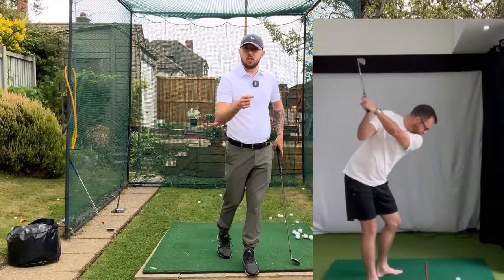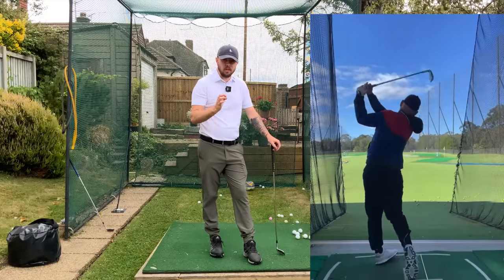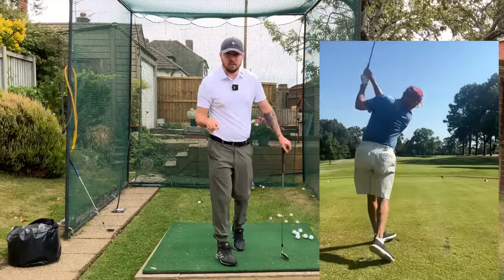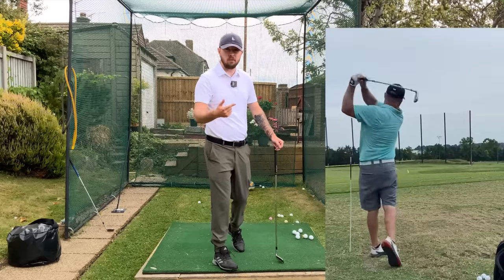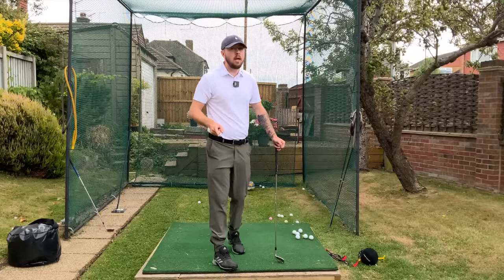Now all these golfers here have something in common and something not in common. What they have in common is they've all achieved the only effortless golf swing, and that is having a rotational downswing. What all these golfers don't have in common is they're all completely different. We have normal everyday golfers, senior golfers, professionals, disabled golfers — all here.